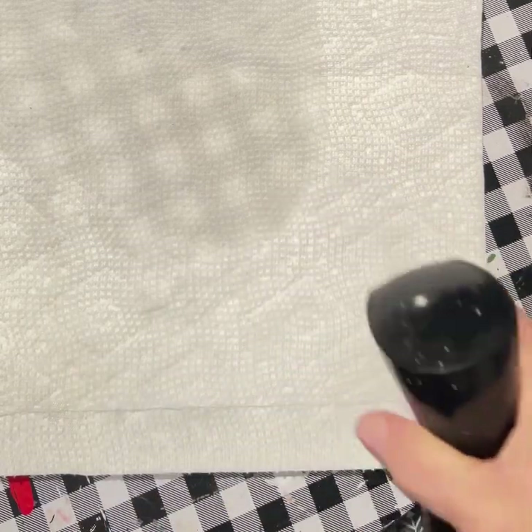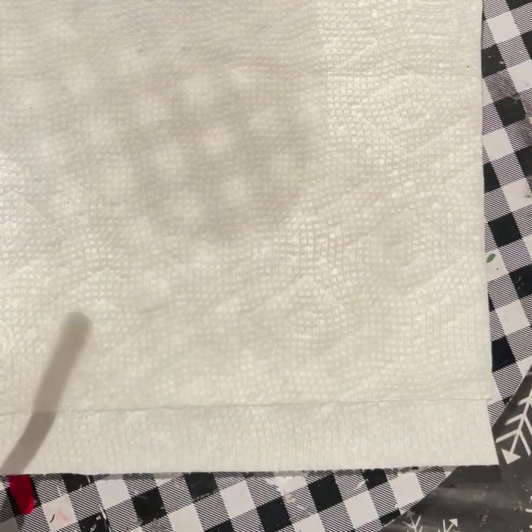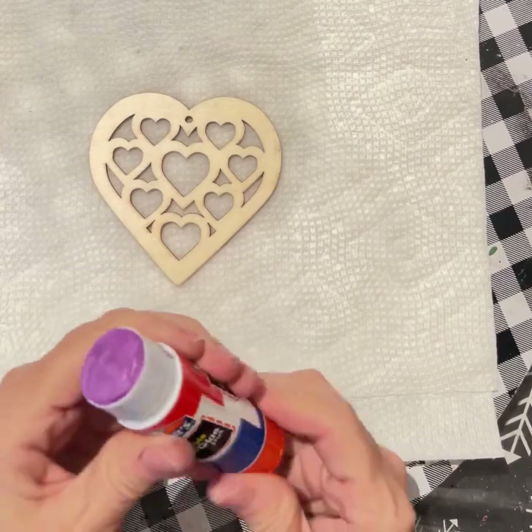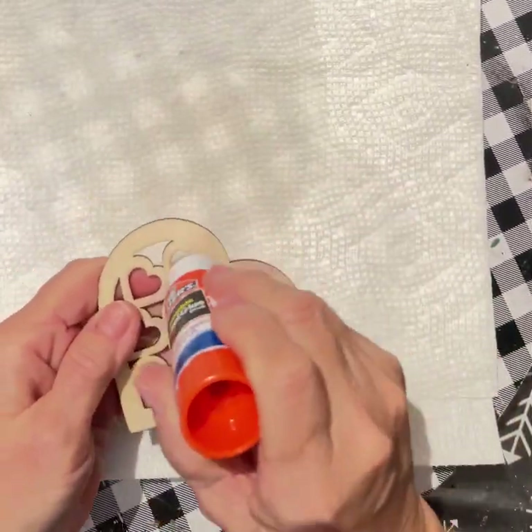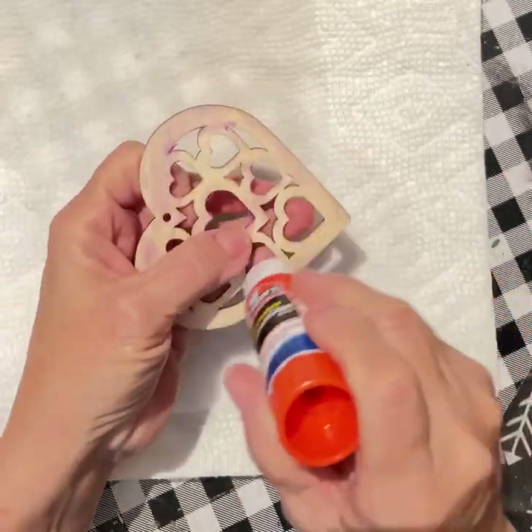I'm using a little Dollar Tree heart that I found that came in a package of eight. I'm taking some Elmer's purple glue and I'm just going to cover the top of it.